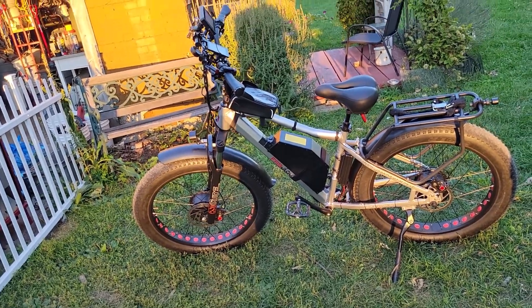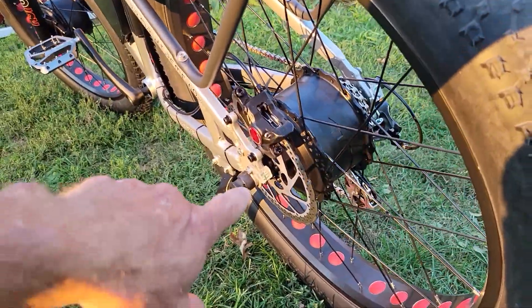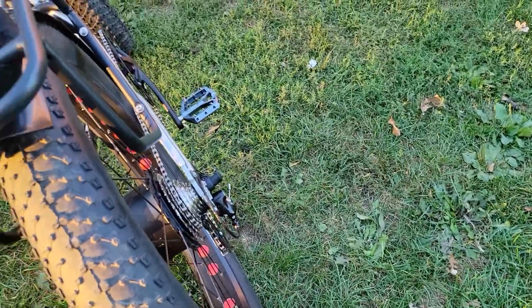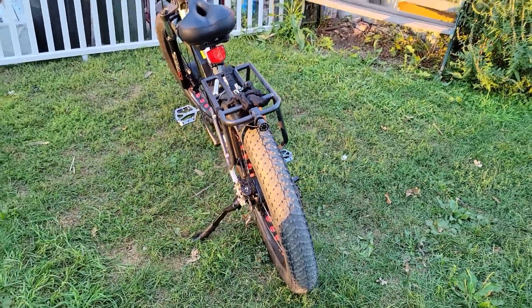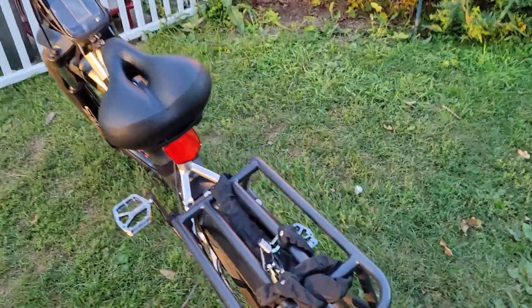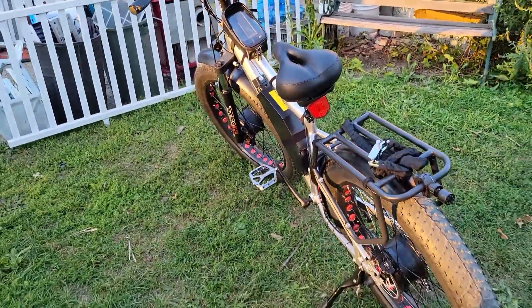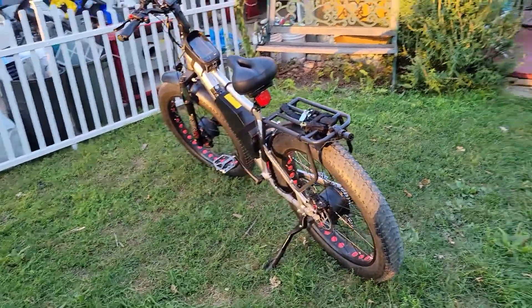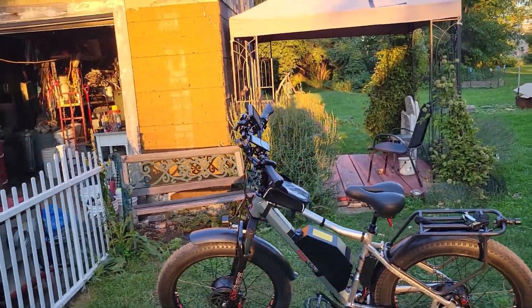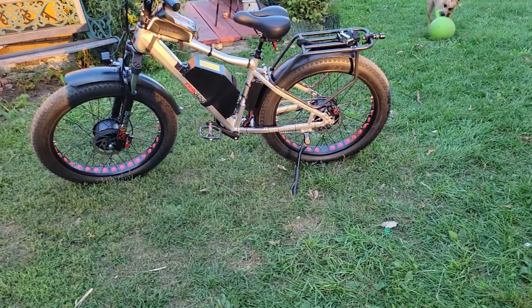It's got brake lights in the back — and I think night lights too, but it hasn't been dark enough for me to check yet. I also bought a heavy-duty lock for it, though I don't really plan on going anywhere I'd need to lock it up — it's just in case.